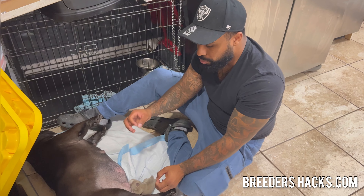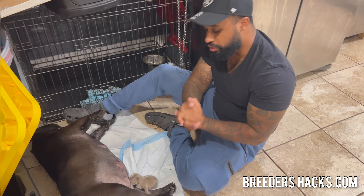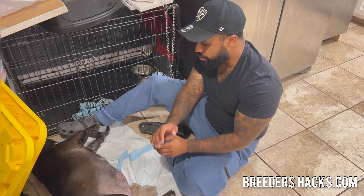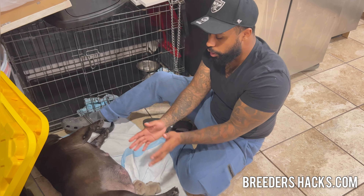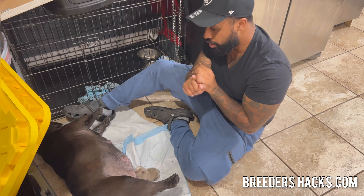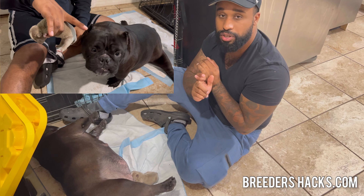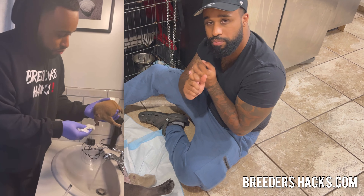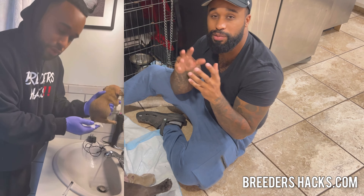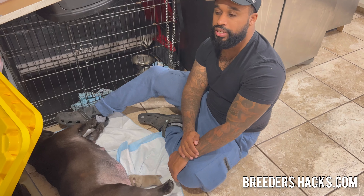Don't get discouraged, but be mindful that puppies need to eat every two to three hours. Not only that, but they need to use the bathroom with every feeding. As a whelper, you want to make sure that the puppies are going to the bathroom — whether you're having the female lick them to stimulate them, or you're manually stimulating them by wiping their genitals. That has to happen every feeding.